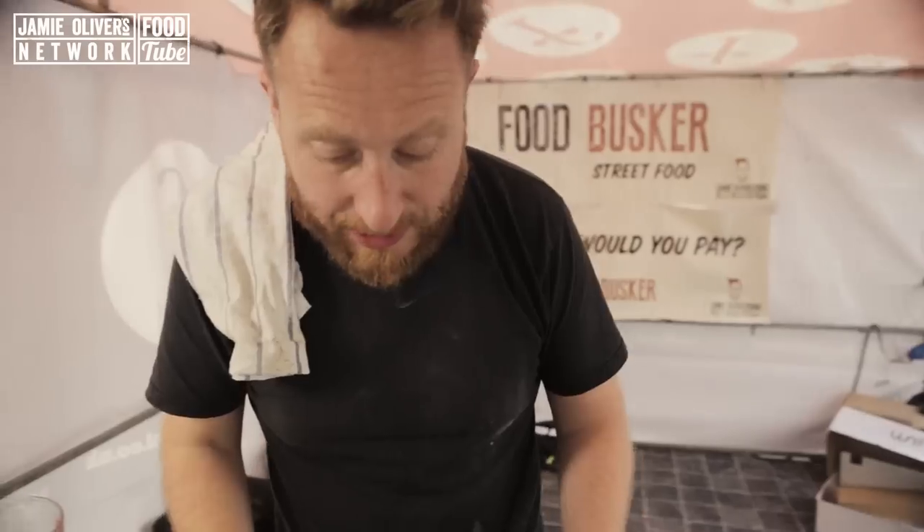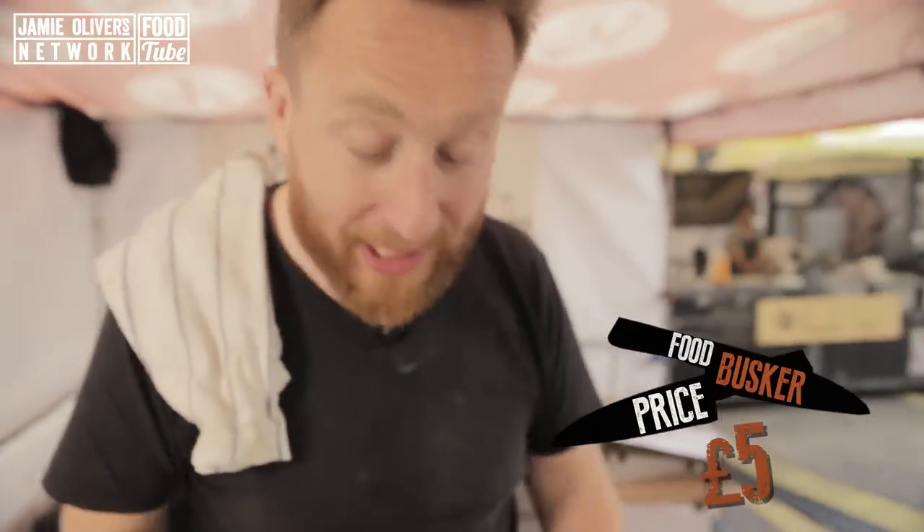Okay boys and girls, that's my margarita pizza. I reckon it's worth — look, it's a margarita — five quid, right? Let's see what people will pay.